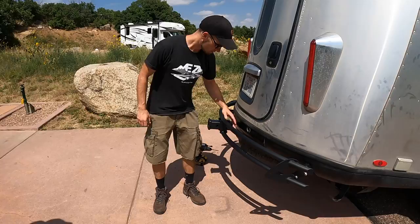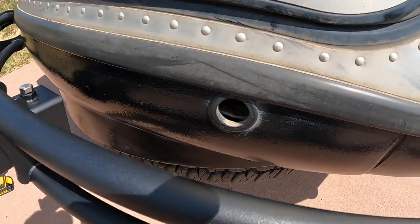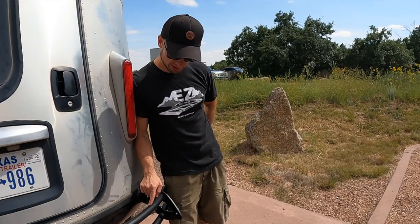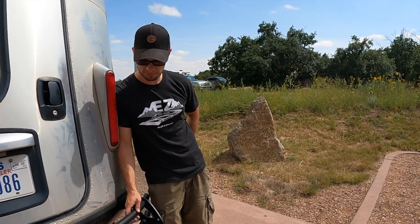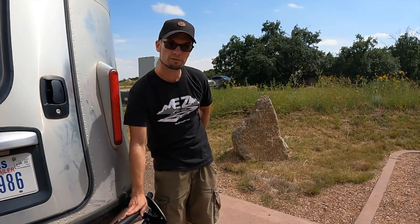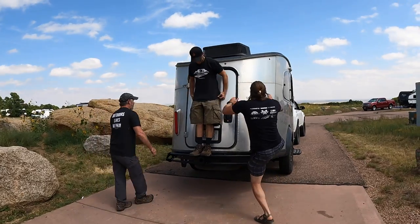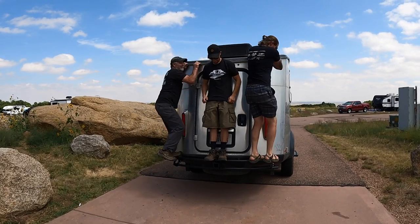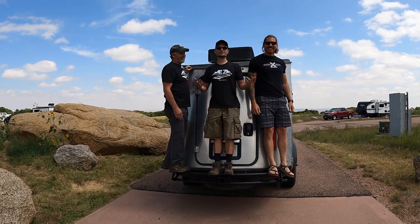So now you have an installed bumper — simple, easy. We made sure this is far enough from the opening so you can still get the crank in there to lower your spare. For this color, if you use Rust-Oleum flat black, it will match perfectly if you ever scratch it, so you can refresh your bumper. Read the logo — it's easy, guys.